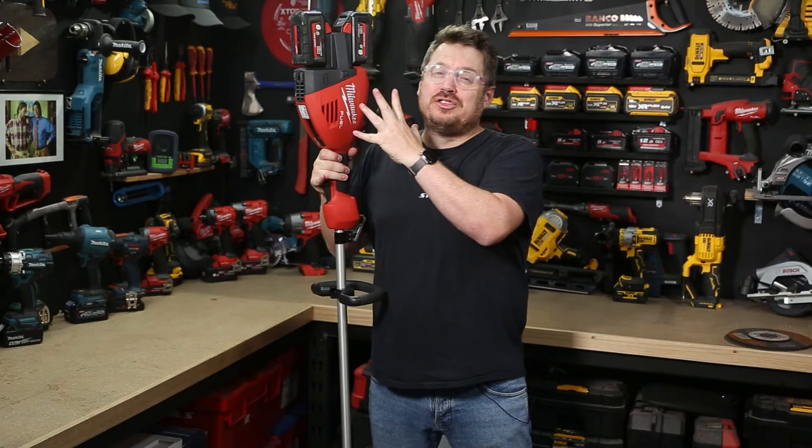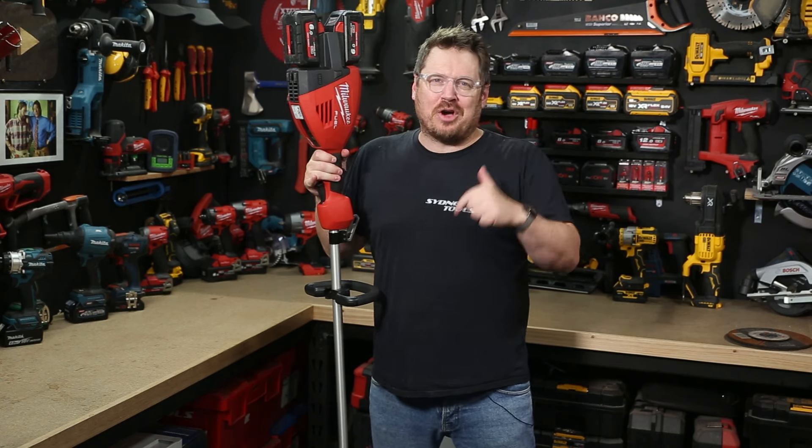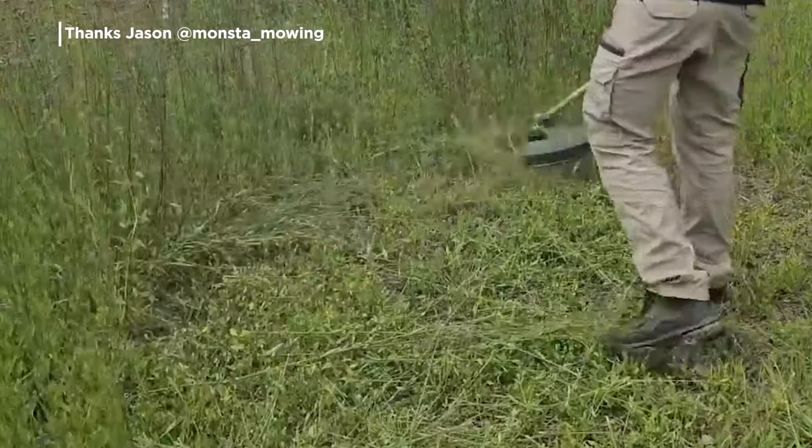You can get the full specs on this new dual battery line trimmer from Milwaukee over at sydneytools.com.au right now. Talk to the team at your local Sydney Tools store while you're checking out the Milwaukee range, and if you've got any questions, don't hesitate to leave them in the comment section below. Until next time, I'm Tim and thanks for watching Sydney Tools TV.